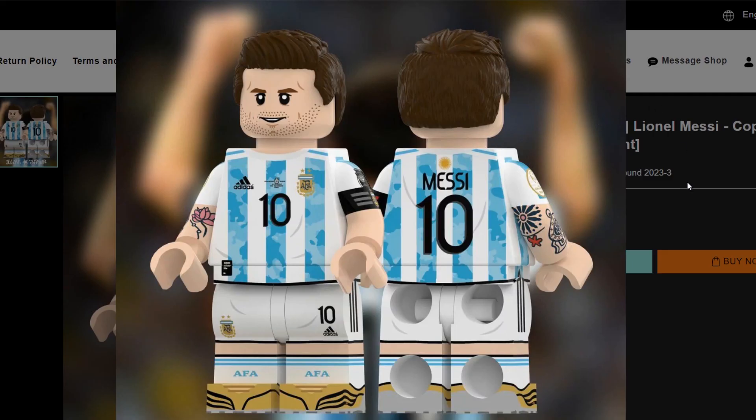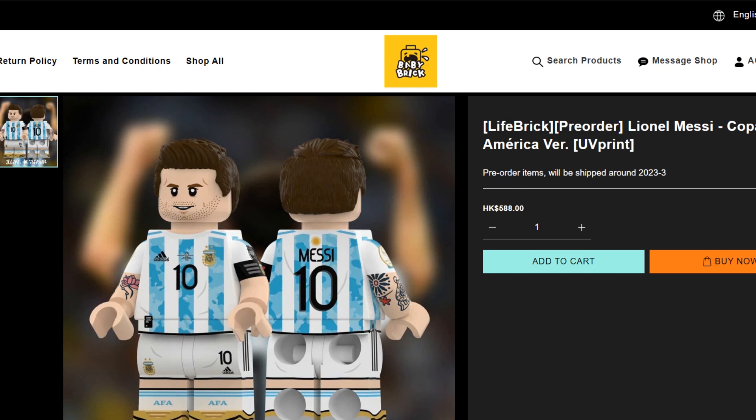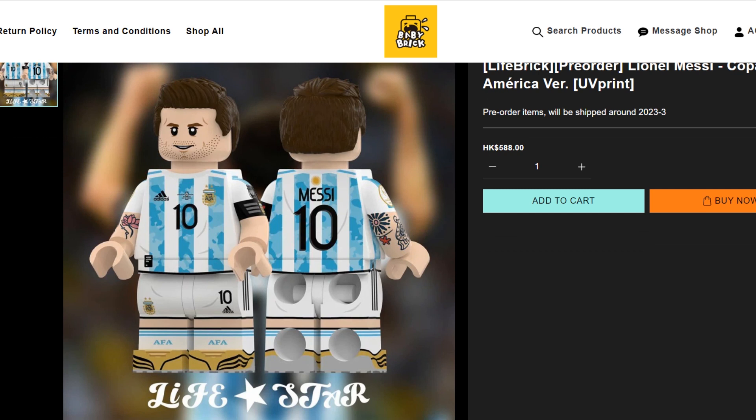For those of you who want to pick this up, it's available at Baby Brick 2022. I'll leave a link in the description because their web address is a little long. It's going to run you 588 Hong Kong Dollars, which is equivalent to roughly 75 US Dollars.